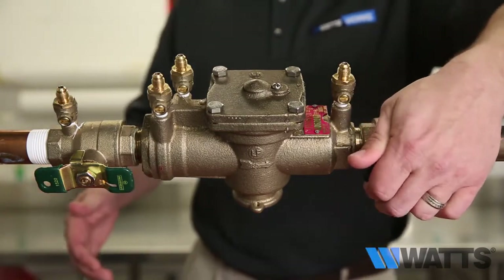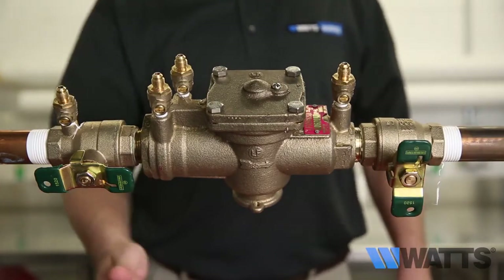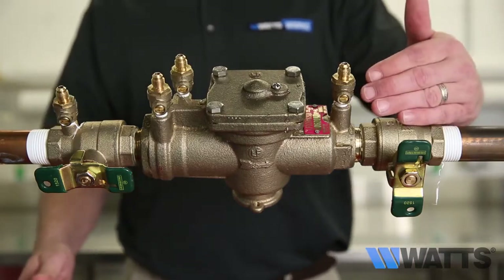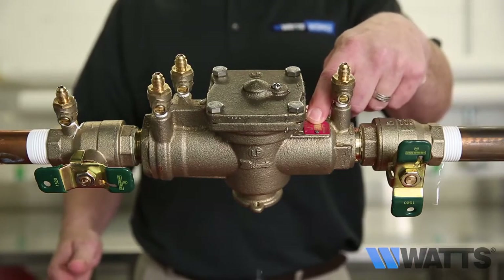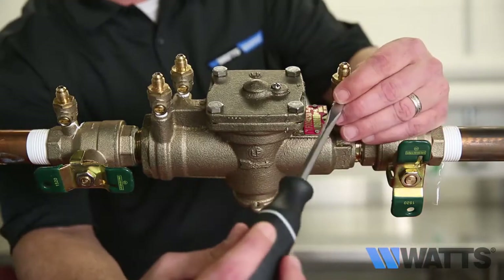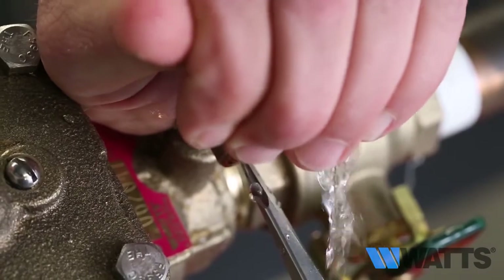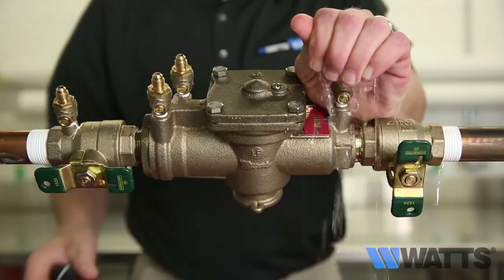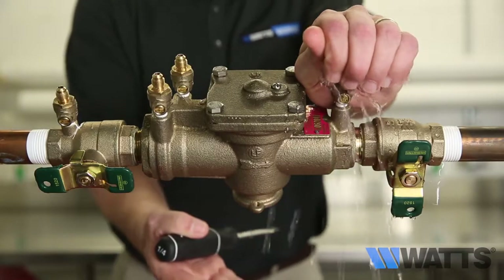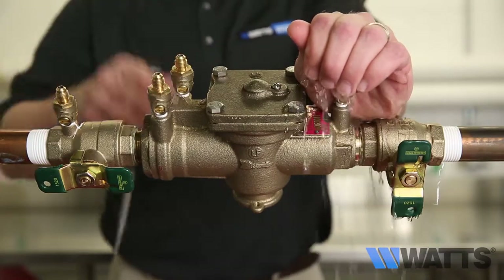The first action you will want to perform is to close shutoff valve number two. If the drip stops, it indicates that a fouled second check with a back pressure condition exists. If it does not stop, open test cock number four to create a downstream flow.